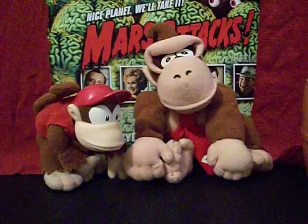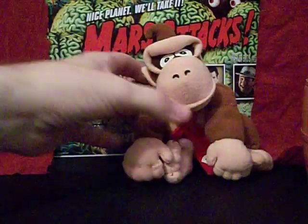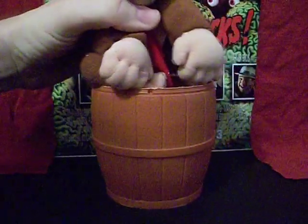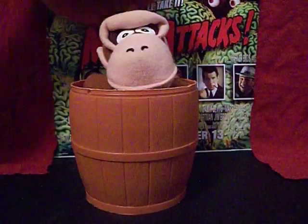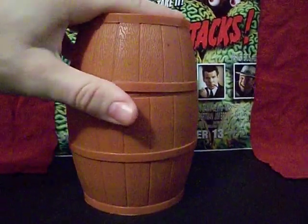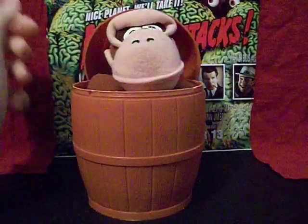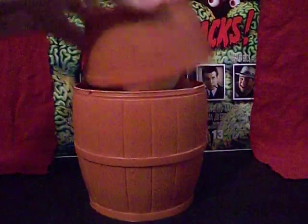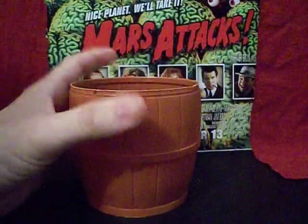They scale really nicely together. Let's see if Donkey Kong would even fit in this barrel — oh yeah, you could totally make that work! If you don't push it on all the way he'll probably pop it right off. Yeah, that's kind of fun.